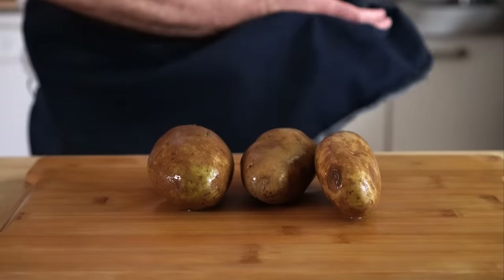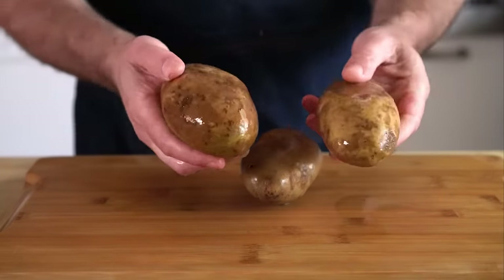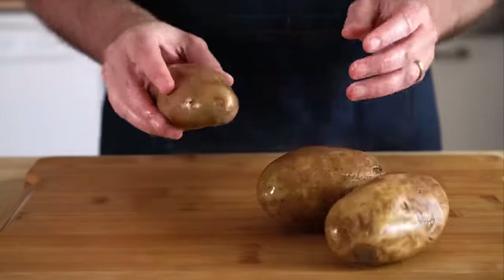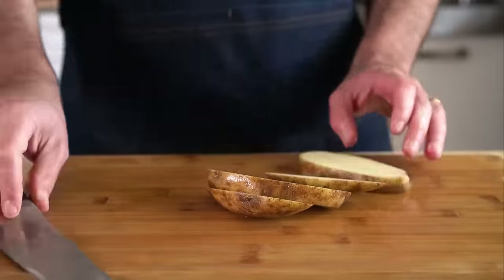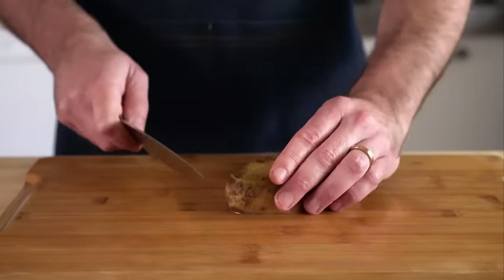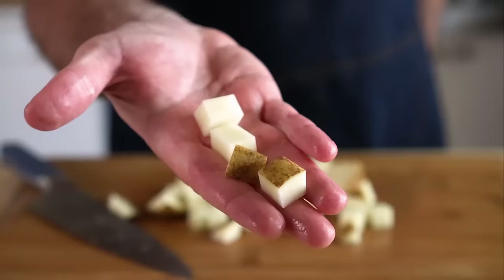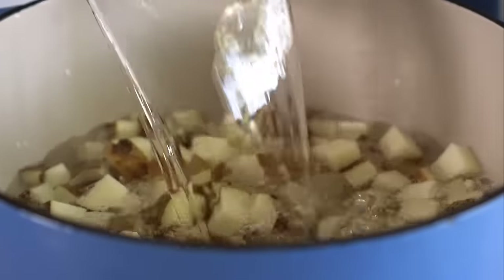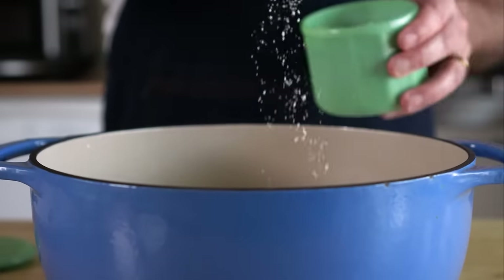For the potatoes, it's pretty simple. Get about one and a half pounds, which will be about three medium-sized spuds. Wash and scrub them, then dice them up — cut them into planks, then basically french fries, and then dice them up. Let them rest in water while you dice up the others, then drain them, add them to a pot, cover them in water, add plenty of salt, and bring that to a boil.